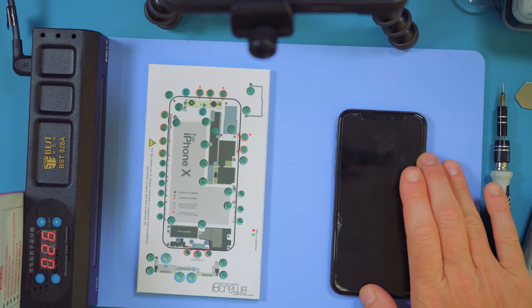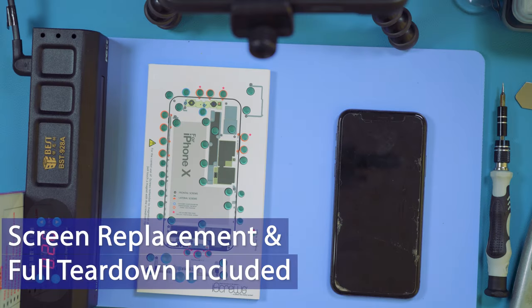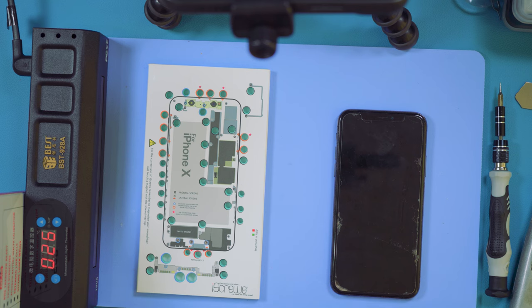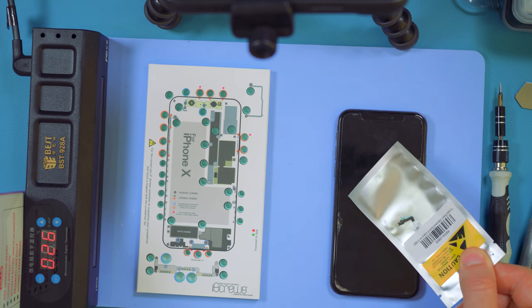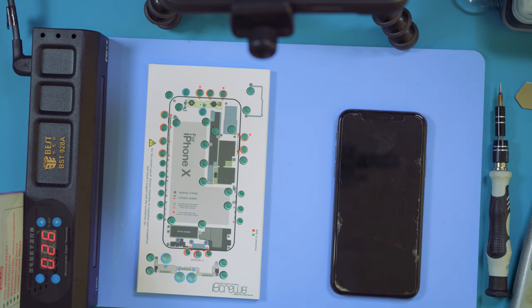In this video we're going to be replacing the battery in an iPhone X. I'll be showing you the proper way to remove the screen without damaging it using a heat mat, and we'll be replacing the Bluetooth and near field communication antenna which appears to have broken in this particular device. So we'll be stripping the whole thing down to replace the antenna.